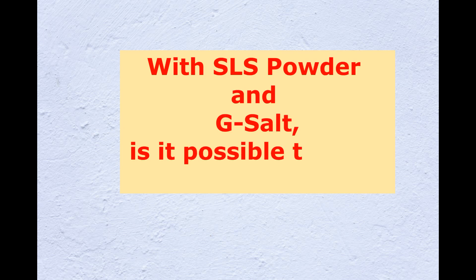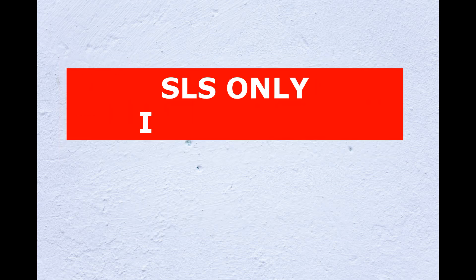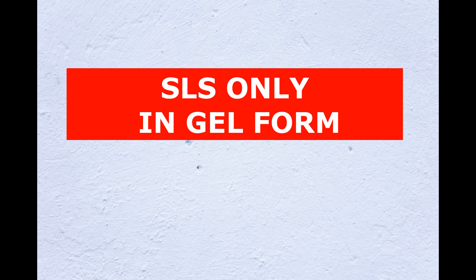With SLS powder and G-salt — I mean sodium sulfate — is it possible to prepare SLES? The answer is no. It is not possible to prepare SLES by using SLS powder and sodium sulfate. They will not react with each other. If we dissolve SLS powder in water, it will disperse, and if we add some amount of sodium salt, it will thicken the medium. So this is not SLES — this is SLS in the form of gel, that's all.